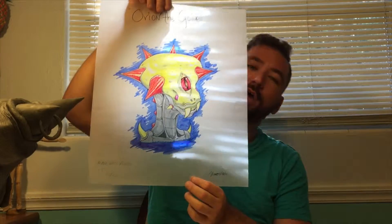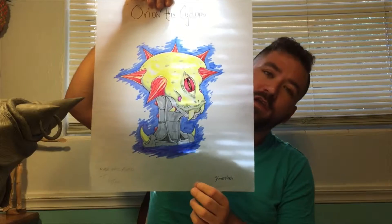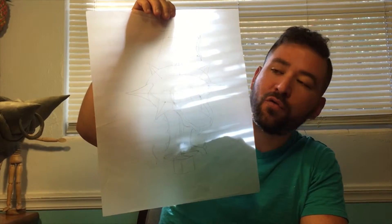Prior to that, you have to come up with a design. This is the design that I did, and I explained to you where I came from with it.